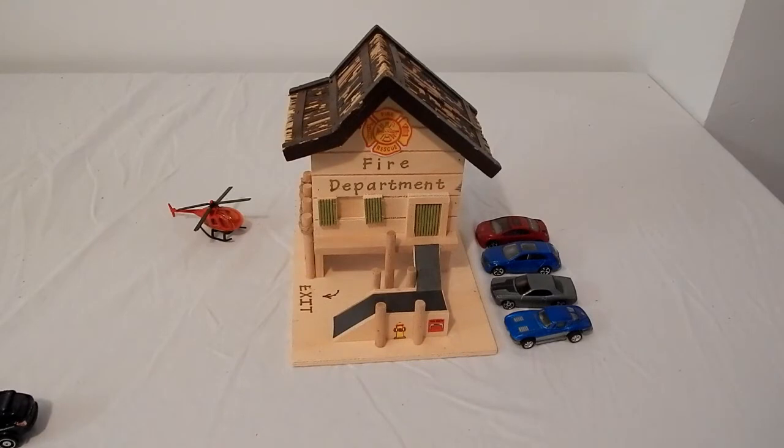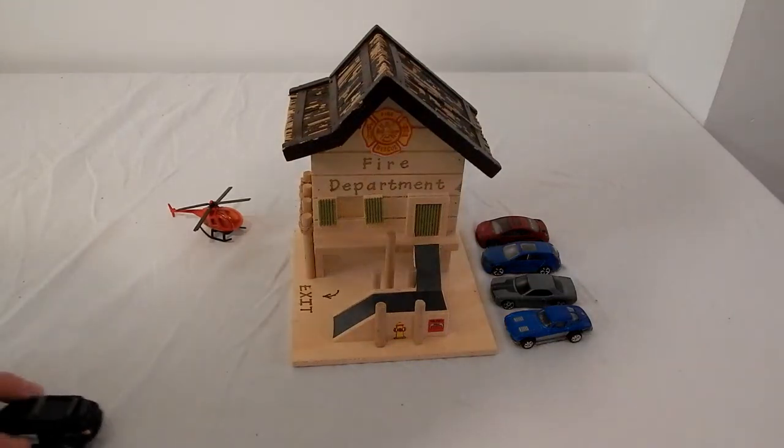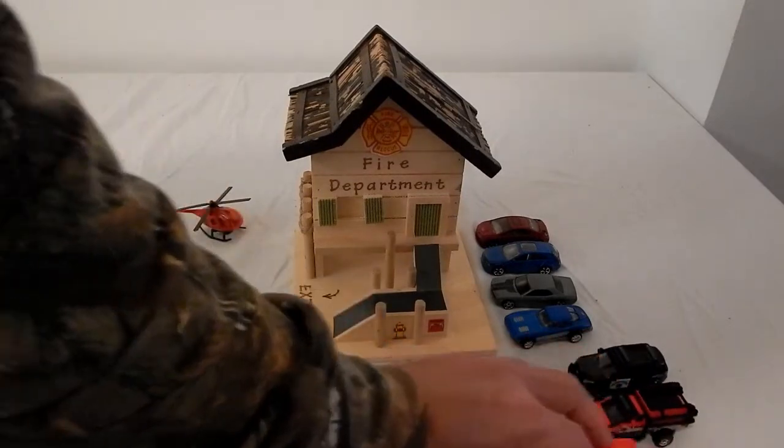Now, here's an example for you guys. You want to have a little fun? Building some neat toys for your kids' matchbox play sets.